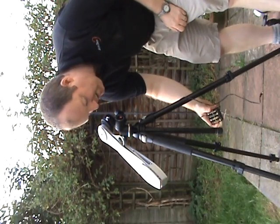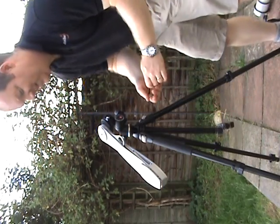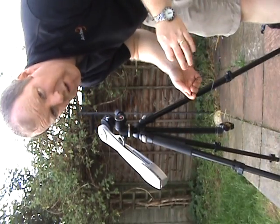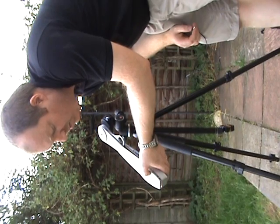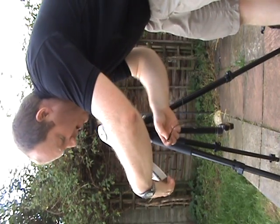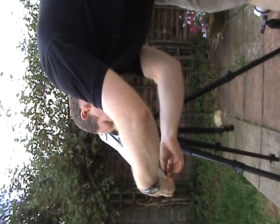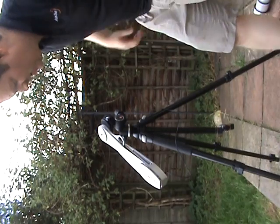I've got eight AA batteries in a convenient holder. I just plug this into the back of the AstroTrak. Now for solar tracking mode you need to hold down the brightness button — the top button — whilst powering up. I'll hold that down and you should hear it beep three times. That's all I need to do — it's in solar tracking mode.